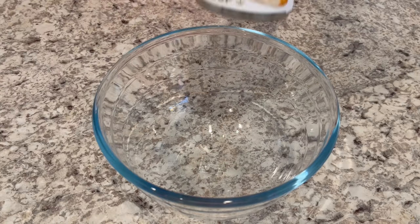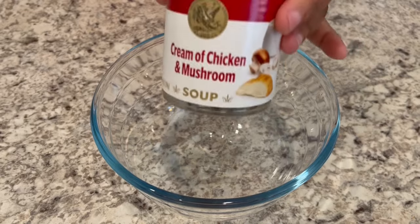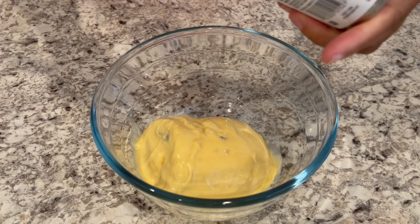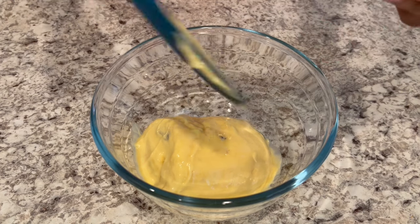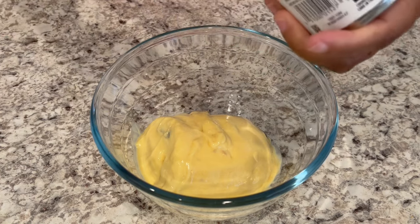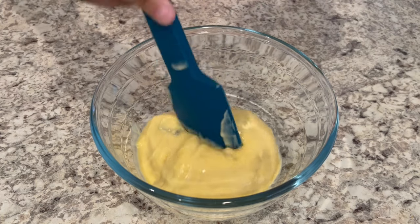While my onions are cooking, I am going to add a can of cream of chicken and mushroom soup to my bowl, and then add one can of water to that. If you can't find cream of chicken and mushroom soup, you can use either cream of chicken or cream of mushroom — whatever cream soup you prefer.